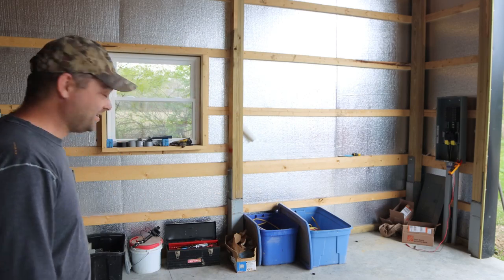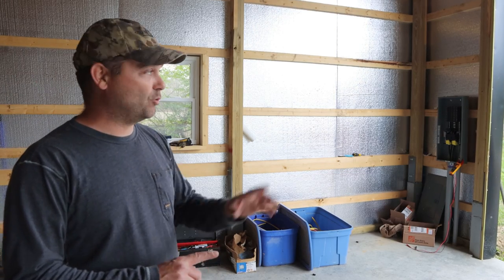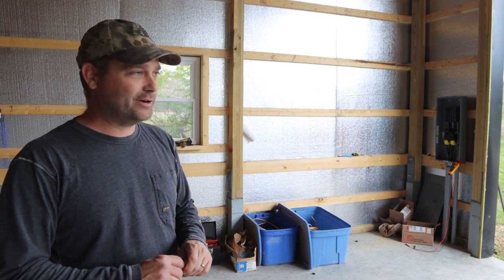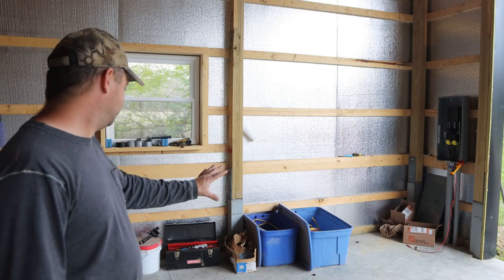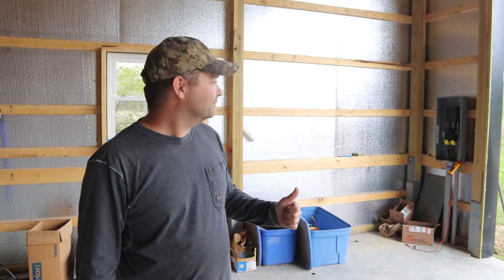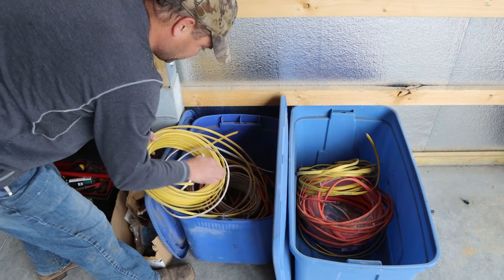I've brought in all these containers here behind me — this is all leftover material from past projects: from wiring the barn, wiring our house, and other things I've done throughout the years. I've got a bunch of electrical material here — wire, outlet boxes, outlets. I think I have plenty of extra stuff to get started, so let's rifle through this and find some 12-gauge wire and get these outlets put in.